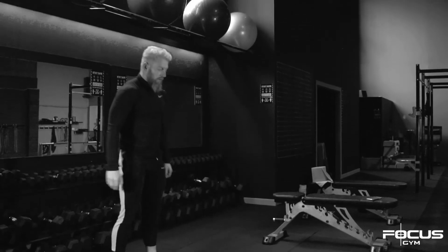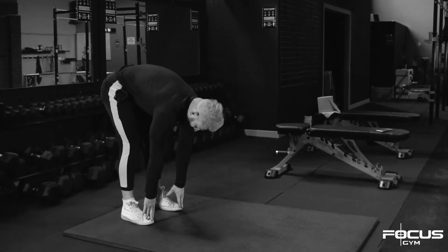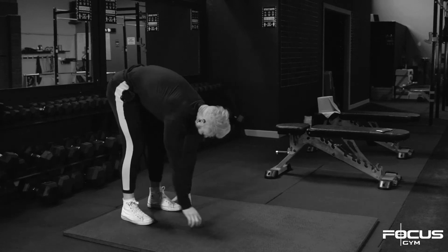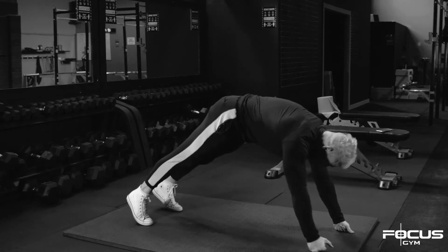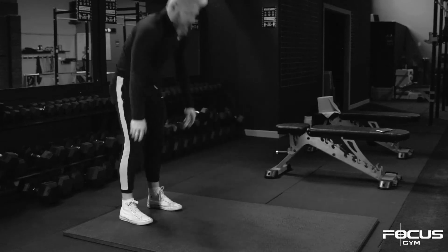Bring it back. From there, just touch the toes — legs straight, knees straight. Touch the toes and just walk out with straight legs the whole way until you're under the plank position, then push the heels back into the floor.